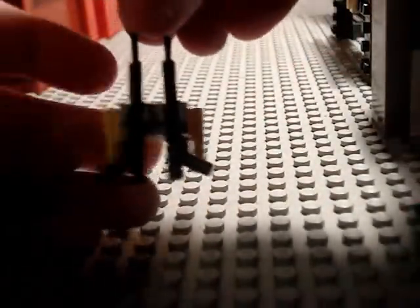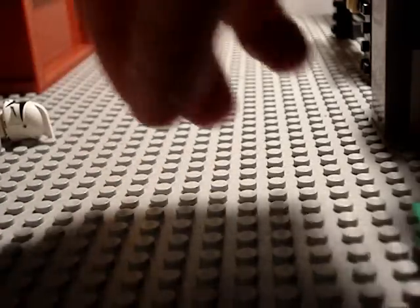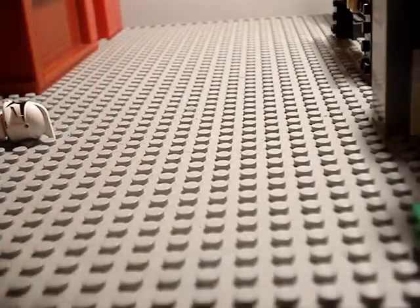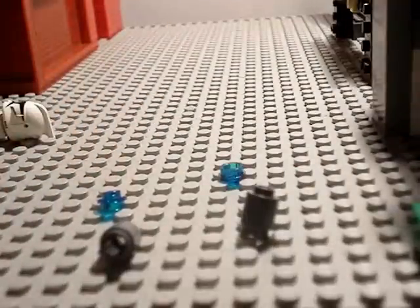You'll need these two spear gun pieces — so it looks like that now. Then you'll need to get all these blue pieces, these cylinder-looking pieces.